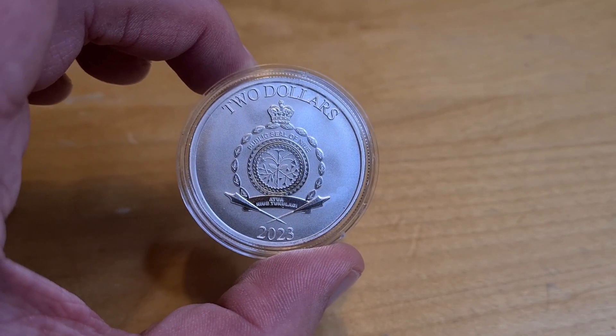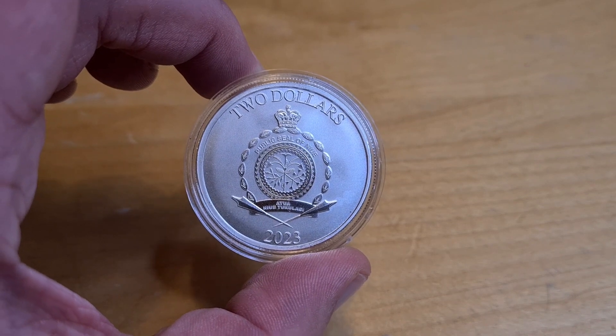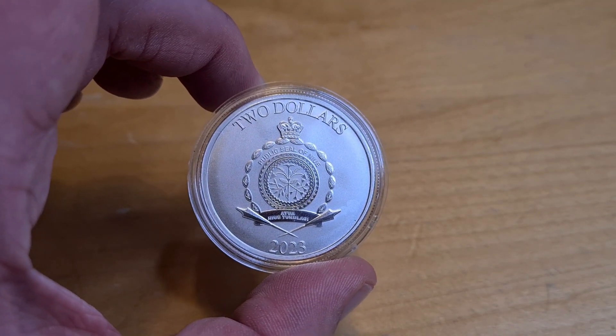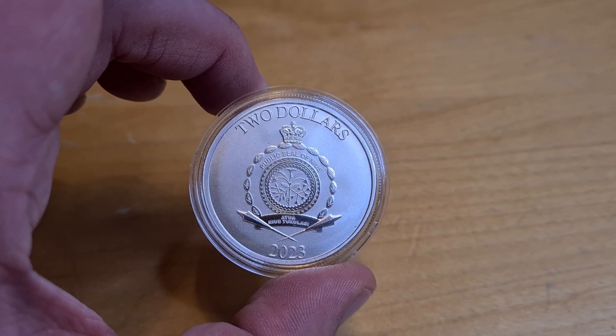So here we are — this is the brand new 2023 Mickey and Minnie coin. It's a little bit special, a little bit interesting, and a little bit playful, as you would expect it to be.